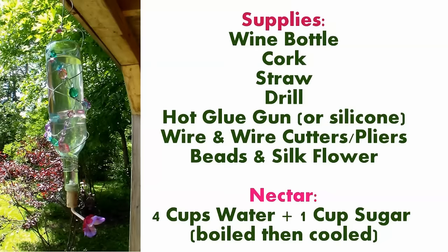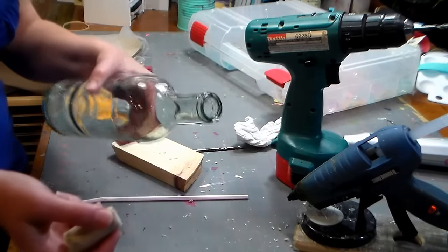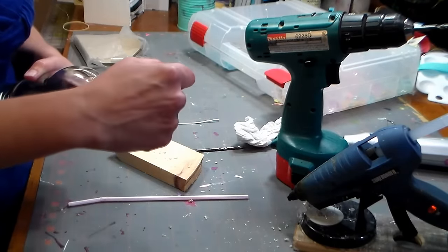For this project you're going to need a drinking straw, a wine bottle, and a cork that fits the wine bottle. Make sure you've washed the cork and the wine bottle well with hot soapy water and rinsed them out really well.